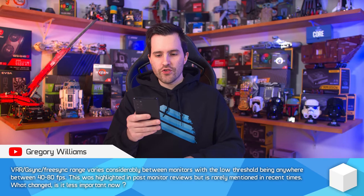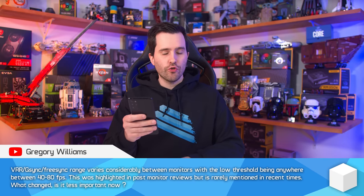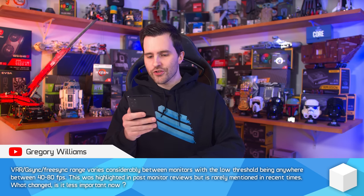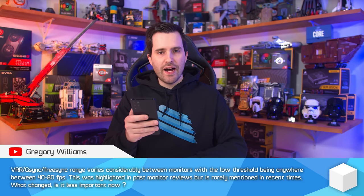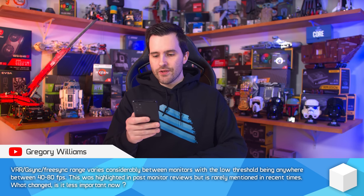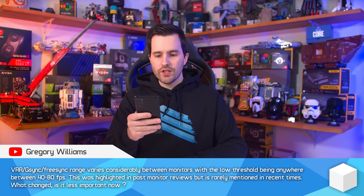The variable refresh rate / G-Sync / FreeSync range varies considerably between monitors, with the low threshold being anywhere between 40 and 80 fps. This was highlighted in past monitor reviews but is rarely mentioned in recent times — what changed? Is it less important now?